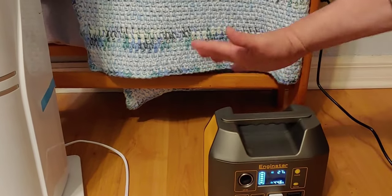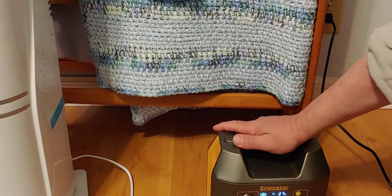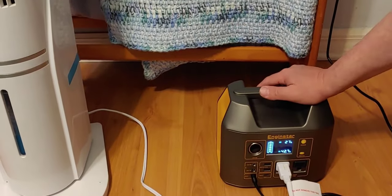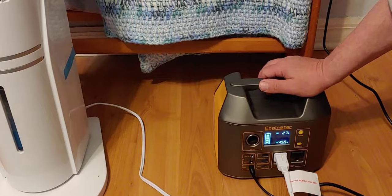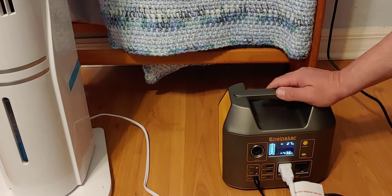And that's one of the reasons I bought this — I have a few things, mostly this tower, but a few other things that like pure sine wave. And I'm just going to use a pass-through and make this work.